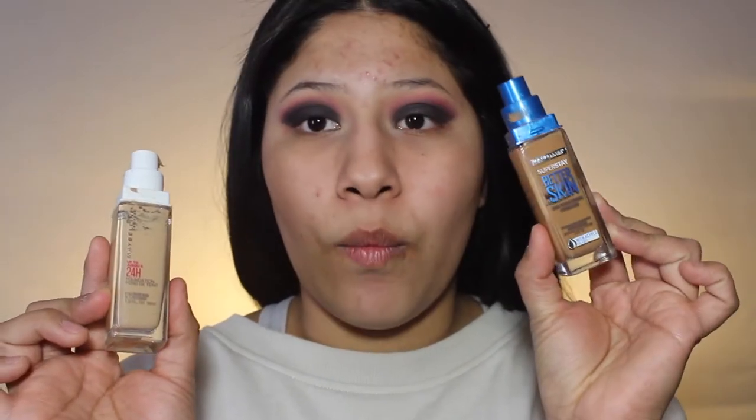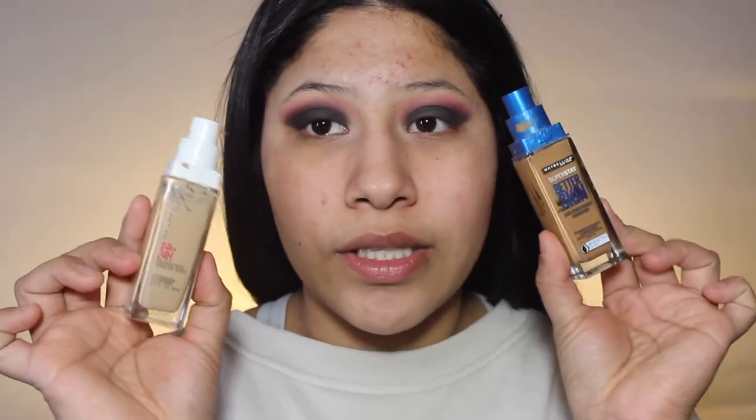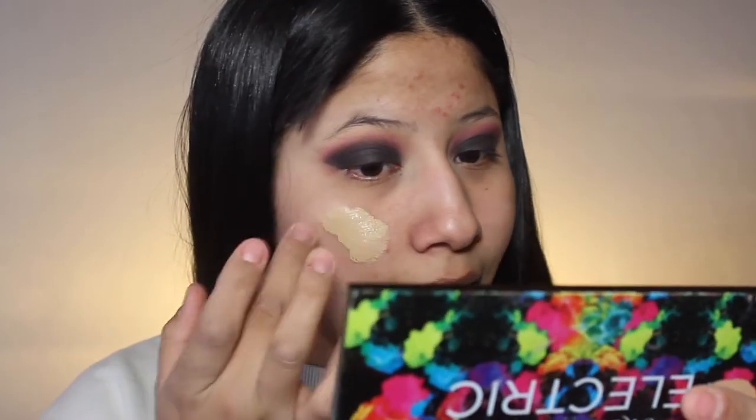I'm going to be using the Maybelline 24 Hour Foundation in 128 Warm Beige, and I'll be using the Maybelline Super Stay Better Than Skin Foundation in 90 Warm Honey. This one's a little too light for me and this one's a little too dark for me. So I'll put the lighter foundation in the places that I usually highlight, and we'll see how this turns out because I've never done this. Hopefully I don't come out looking too funny.